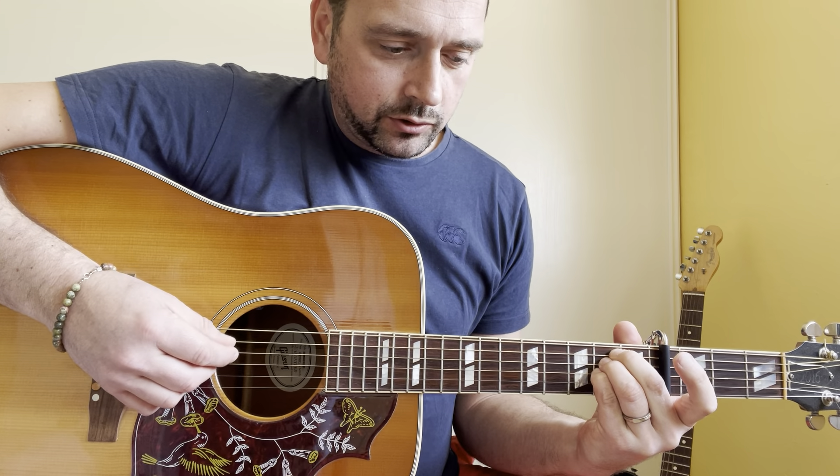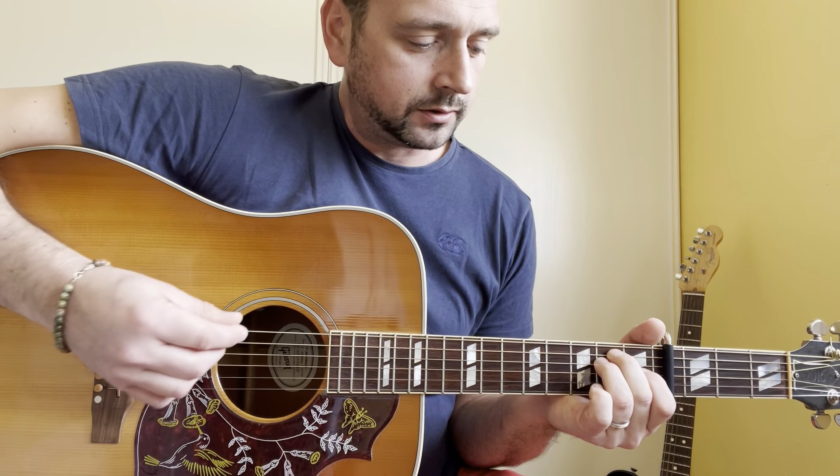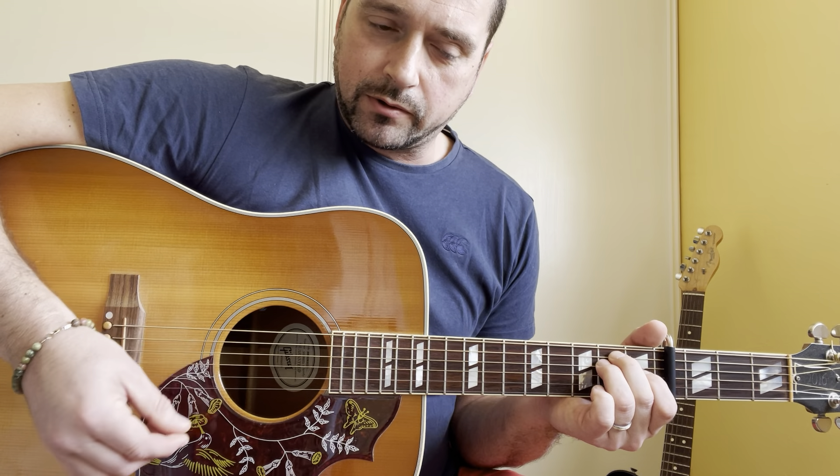Then E sus 4: 0, 2, 2, 2, 0, 0. Then E chord: 0, 2, 2, 1, 0, 0.